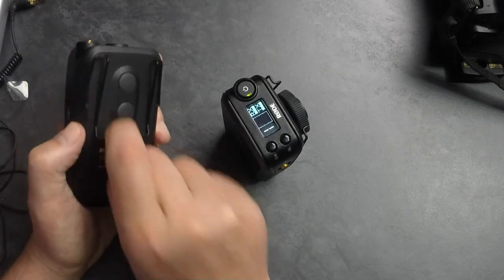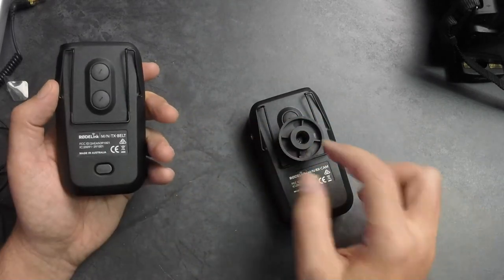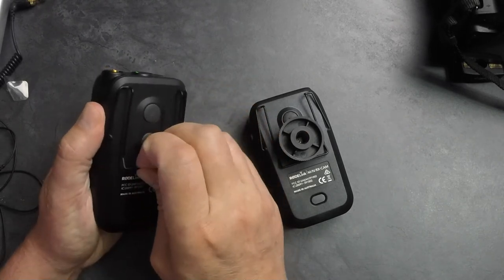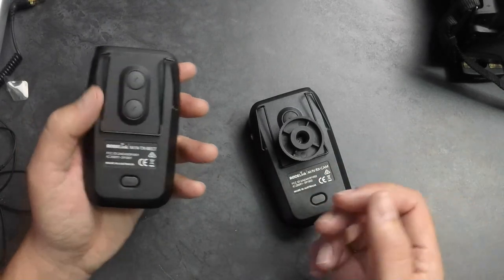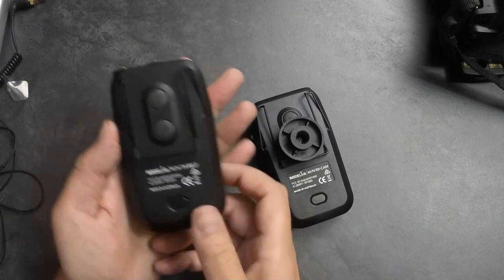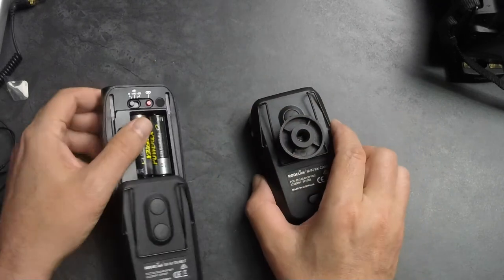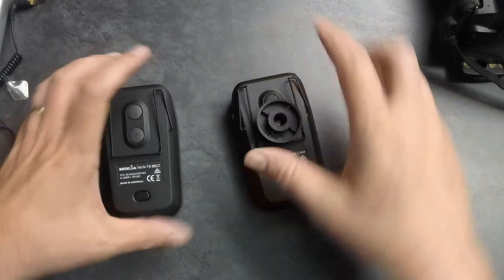Both units have belt clips. Obviously you wouldn't be wearing the receiver on your belt for most cases since it has the hot shoe. The transmitter has the belt clip, and included in the box is an additional hot shoe connector that can snap on one of the spots here. The metal belt clip is very solid and stiff — it'll stay on your pants or belt very firmly and tucks away nice and discreet. Both units also have gain control, and everything about these is solid — not super heavy, but absolutely fantastic.